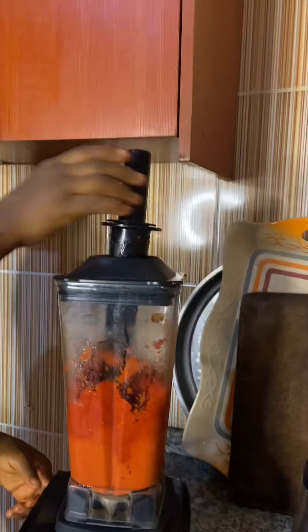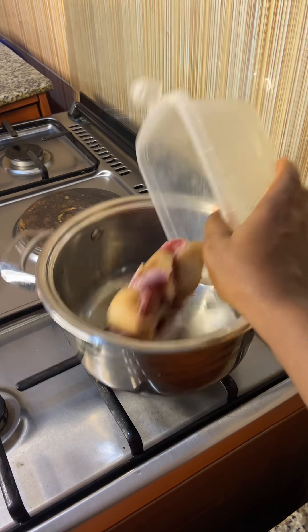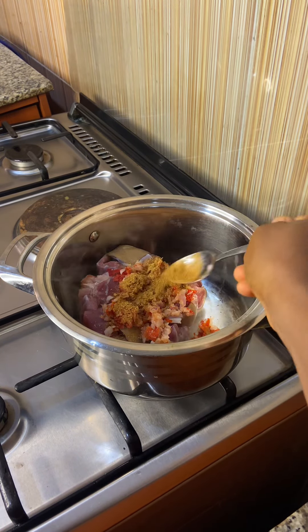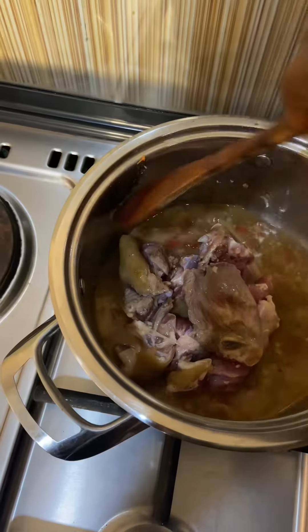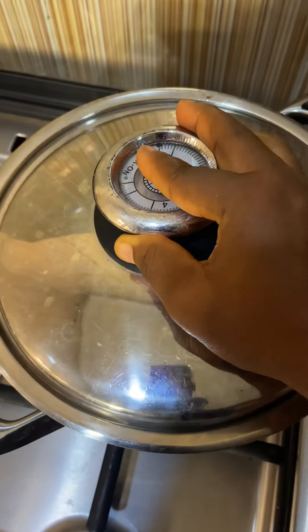tomato, pepper, and onions. Blend that properly. Then I'll bring in my pot, pour in the goat's meat which I have washed and has been frozen, add pepper and onions, curry and salt. Then I'm going to add a little water because it will be burning in the pot,